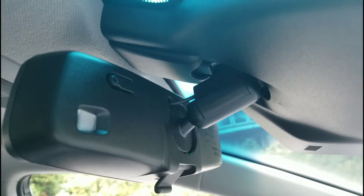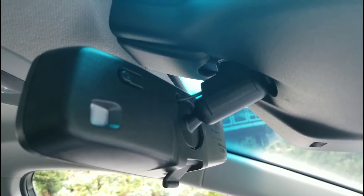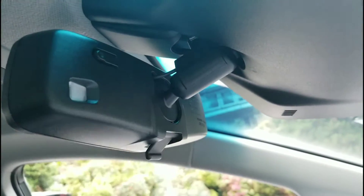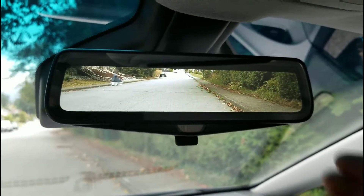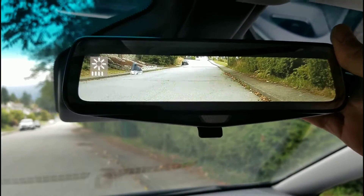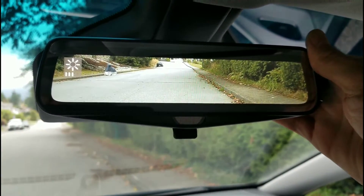There's this button on the back of the mirror, and this is really good — what it does is it adjusts the brightness of the rear view mirror. You just press it and it will change. I'll show you from the front so you can see — as I press it you can see I can adjust the brightness of that rear view mirror.